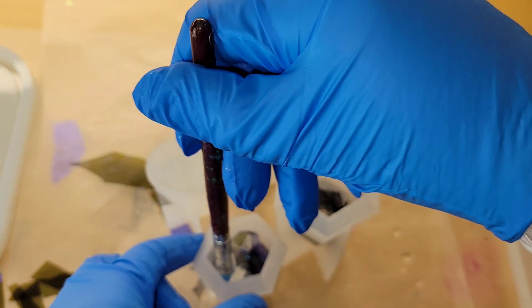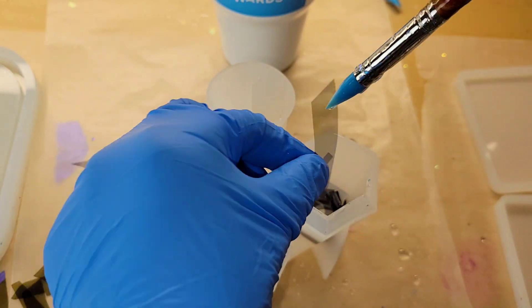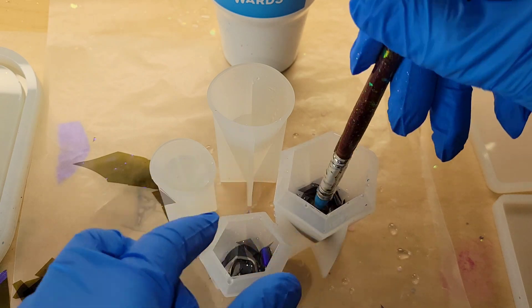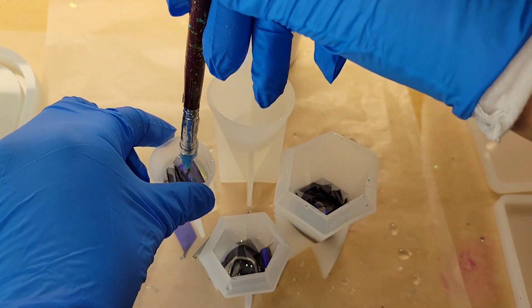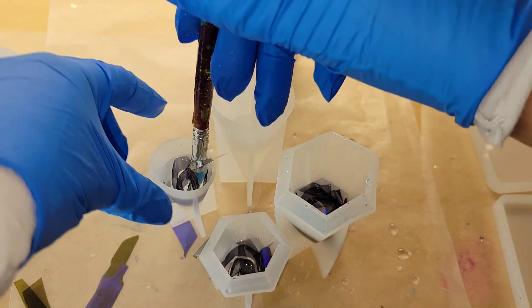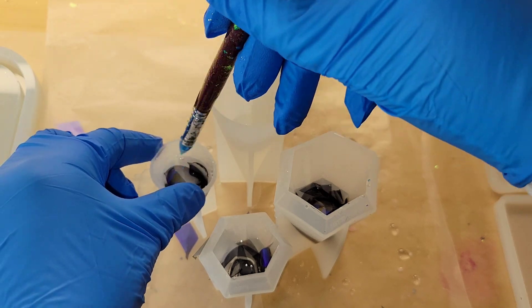I'm adding about anywhere from six to ten pieces. On the bigger molds I added more pieces, and on the smaller ones I didn't add as many. It's up to you how you want it to look — if you want a lot of the film in there or a little bit less, it's totally up to you. And that's pretty much it for this first layer. We're going to let these dry and then we'll go in and pour the second layer.